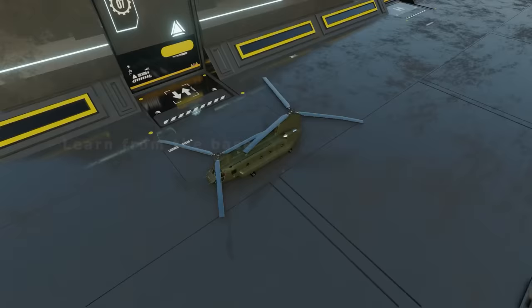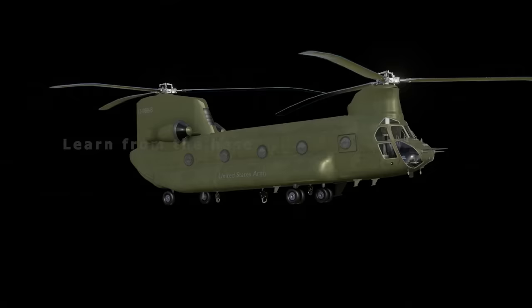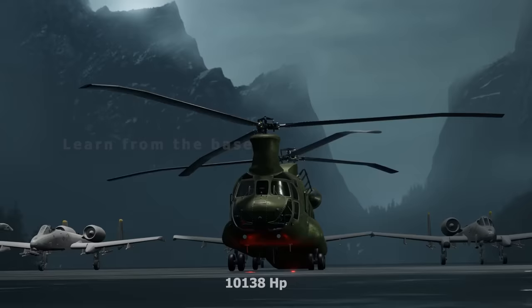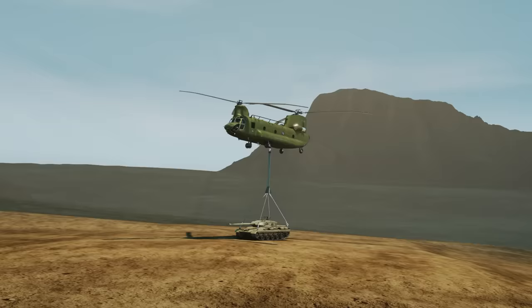The rotor has a spinning diameter of 60 feet. These blades spin at 225 RPM. The dual rotor system boasts a combined maximum of 10,138 horsepower, capable of lifting up to 10 tons of cargo.